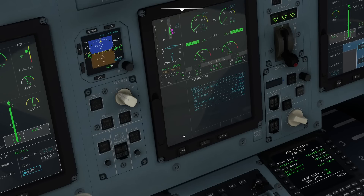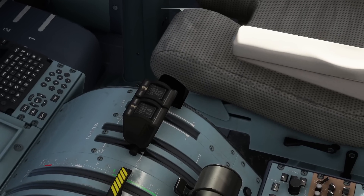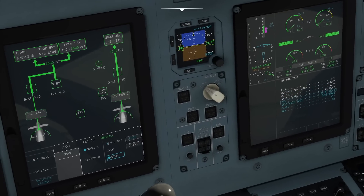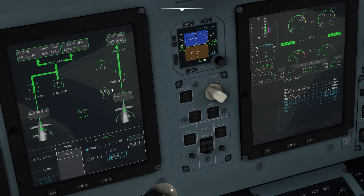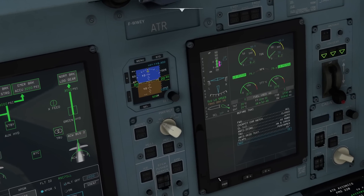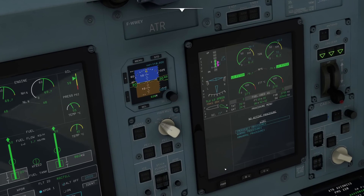Before taxi checklist: flight warning system is recalled, cockpit comm hatch closed, condition levers 1 and 2 in the auto position, anti-ice as required, TRU is on and checked, anti-skid test performed, flaps 15, nose wheel steering is on. Before taxi checklist complete.